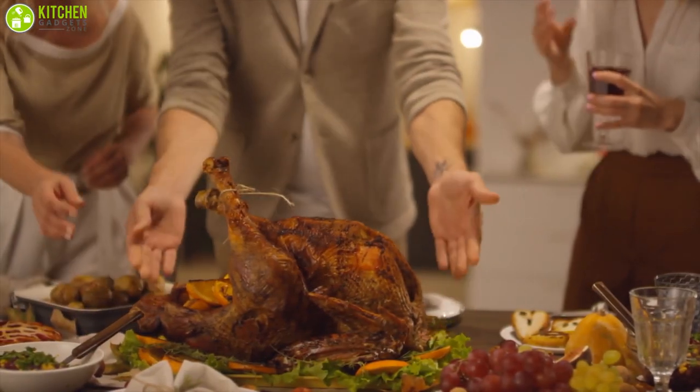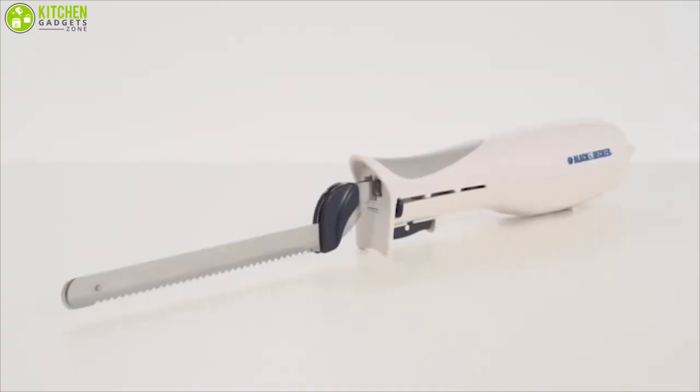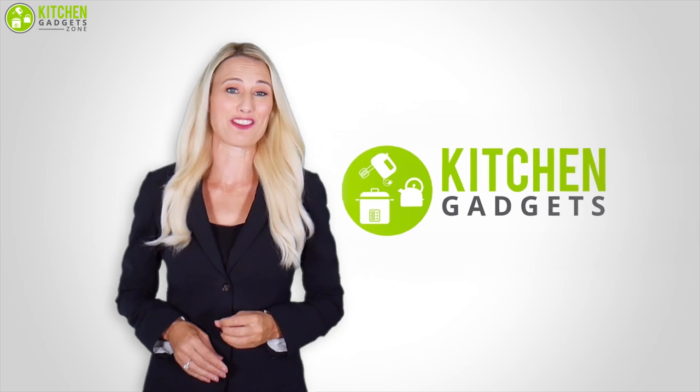To help equip your kitchen, in today's video we rounded up the best five electric knives for you. So without further ado, let's get started. At Kitchen Gadget Zone, we are food enthusiast people and love to play with different kitchen tools.